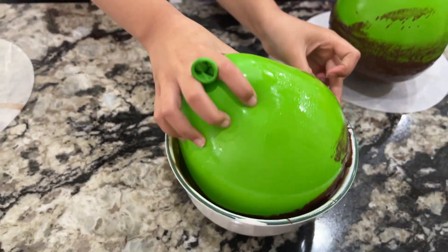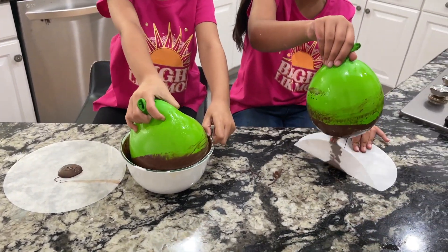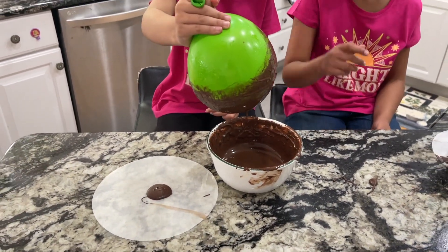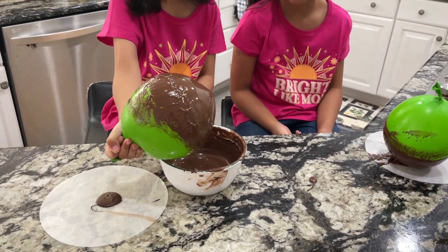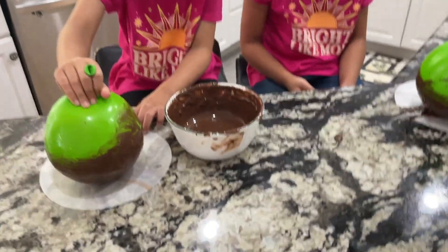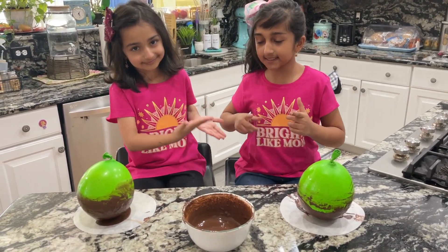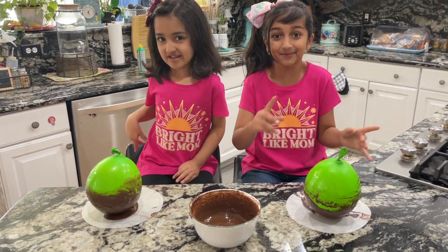You have to move it a lot! Oh my gosh, this is so hard! Look at all that melted chocolate. Make sure you put it to the side a little bit so that the drips will stick on. Okay, now put it on there. So guys, now we're going to put it in the freezer and let it freeze for like 30 minutes or something, so we'll see you guys when it's done freezing!